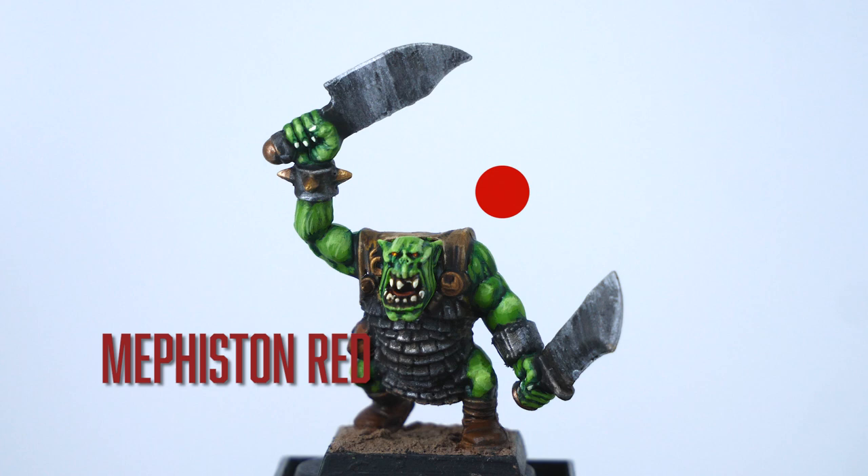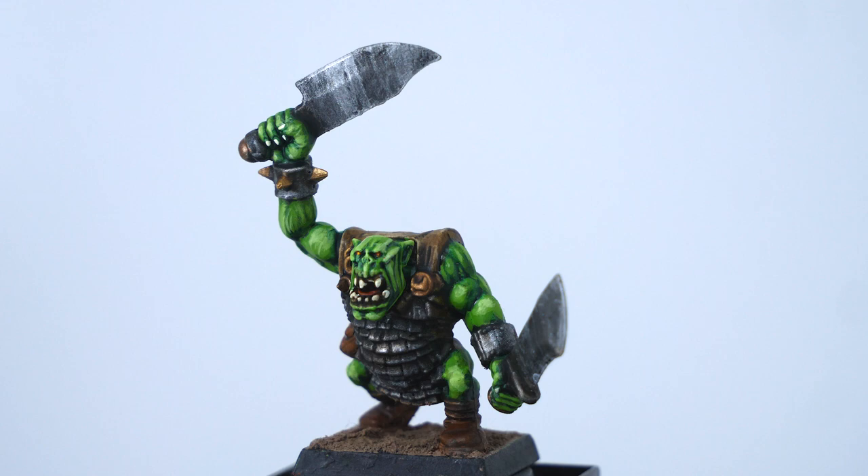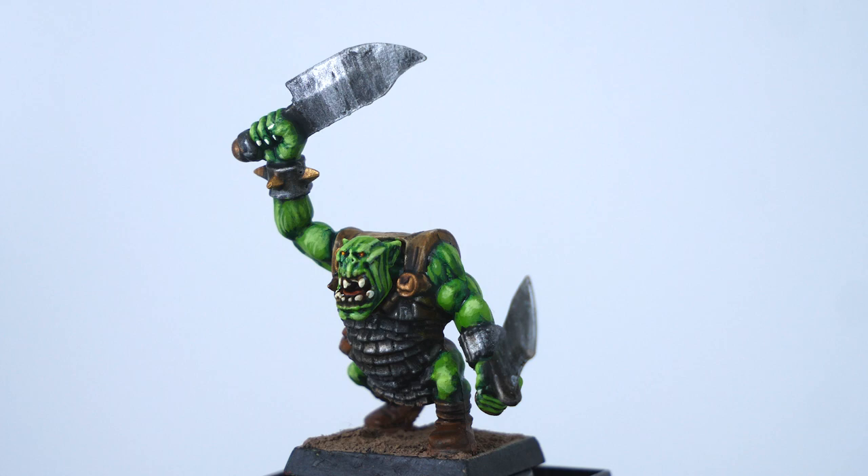Most importantly, I painted the eyes. I painted them starting with a dot of Mephiston Red, followed by a tinier dot of Troll Slayer Orange, and finally an even smaller dot of Flash Gitz Yellow in the center. There's no real secret to doing this — you just have to practice and use a very small brush. If I mess it up I'll usually just paint the whole eye a dark green and start again. If the paint is raised you could try wiping off the top layer with a paper towel. It's gonna be hard to paint, but the end results are worth it.